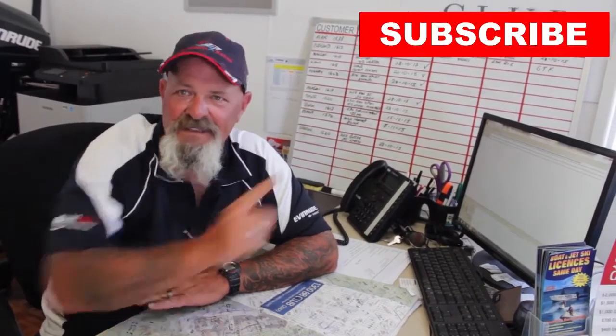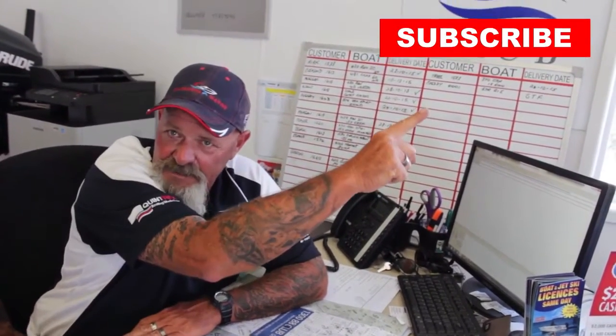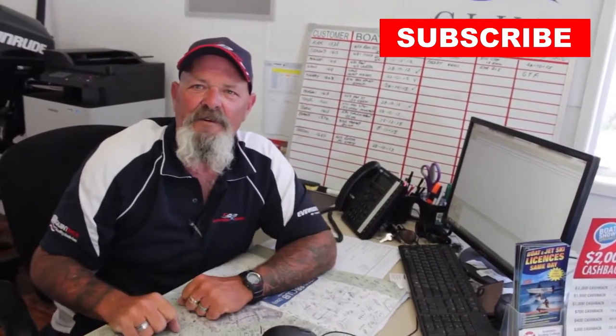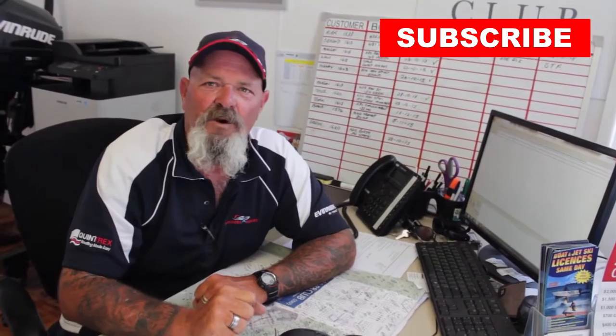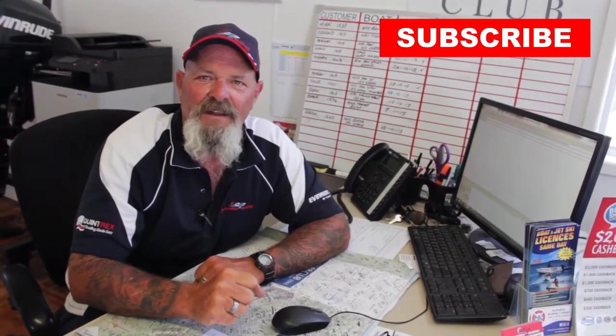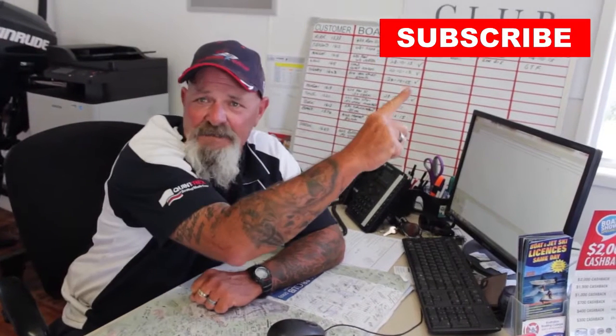G'day, Les here just finishing off. If you like our YouTube videos, hit the subscribe button — you'll become part of the Calandra Marine family and get the latest opportunity to watch our YouTube videos as they become available. Get behind us, we get behind you — hit subscribe.